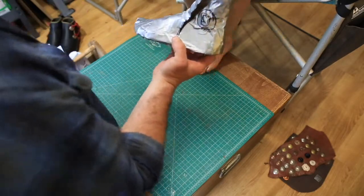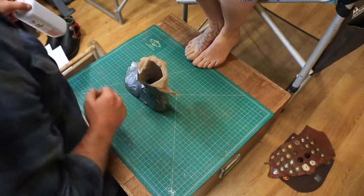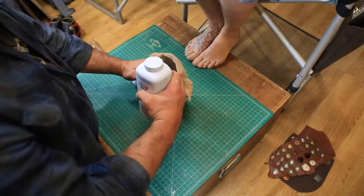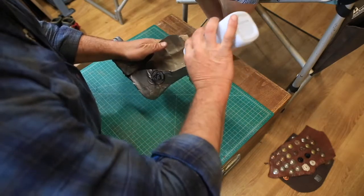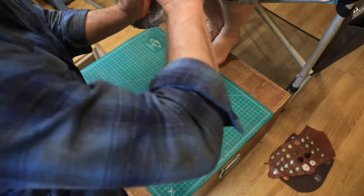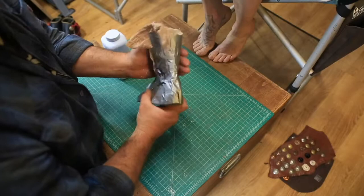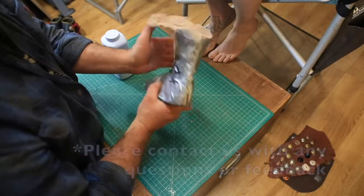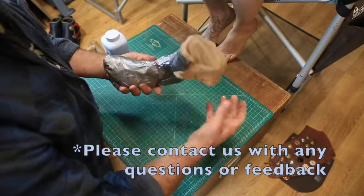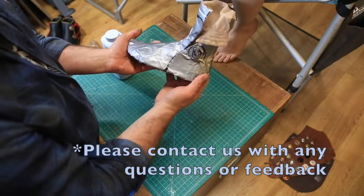Now the last thing that you need to do here, so that it doesn't all stick together — you can leave the sock in it — but you want to take some talcum powder, some baby powder, and you're just going to liberally dust that, making sure you get some into the toe area, then just dust that out and make sure it spreads nicely all the way in there. And then this is what you're going to send to us in a box with plenty of room so it doesn't crush the casting.